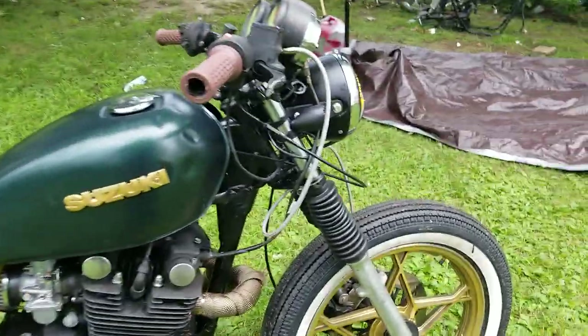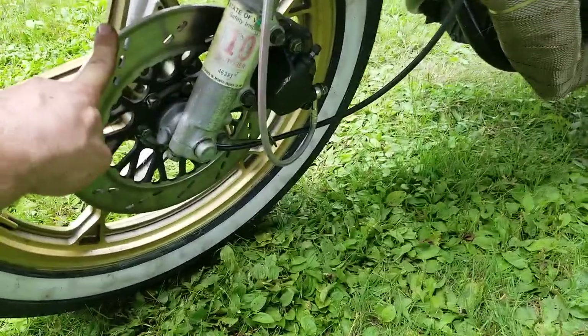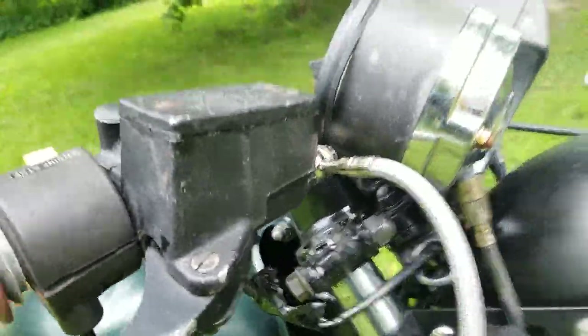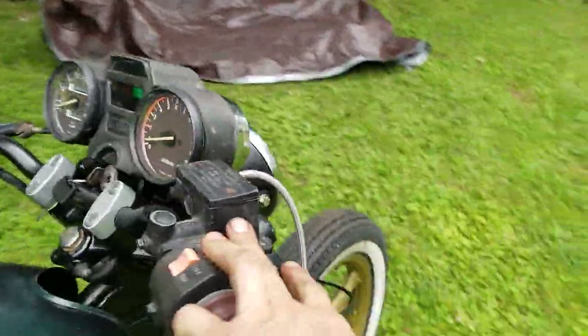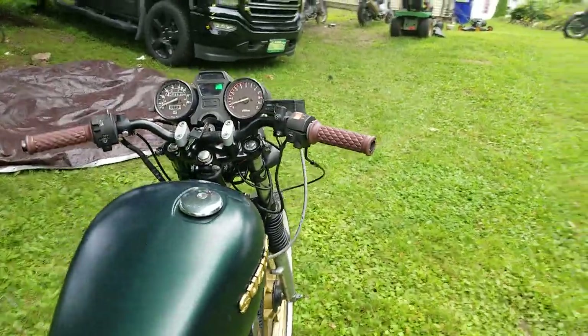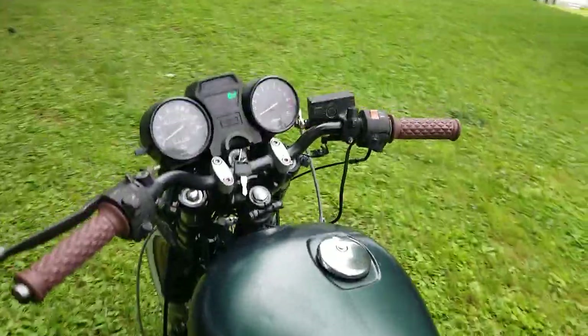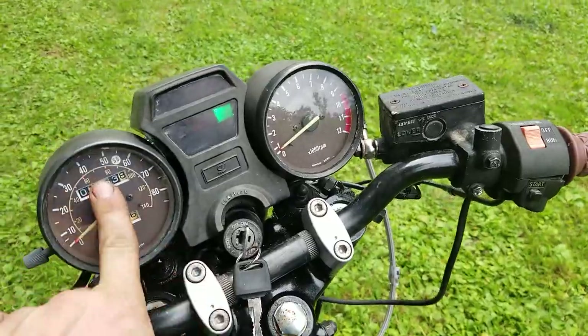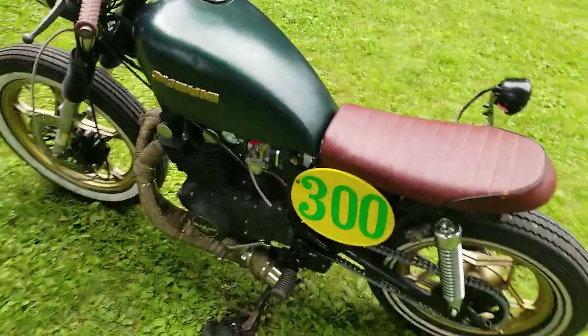I'm also running a 1981 GS750 front brake setup with a stainless steel Nissin aftermarket brake system. This is a master cylinder off a GS500. All in all, it's a pretty cool bike, running the 450 gauge cluster — but this is still a 1982 GS300.